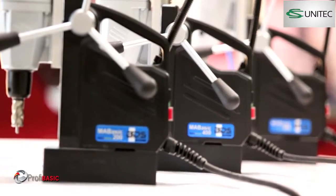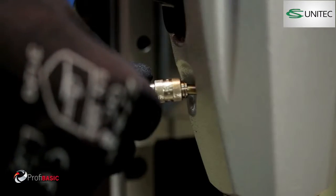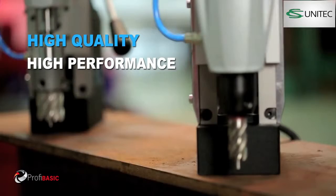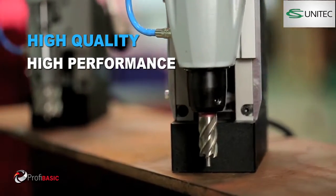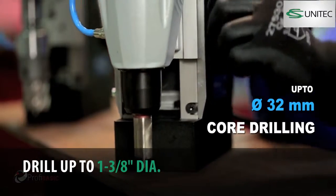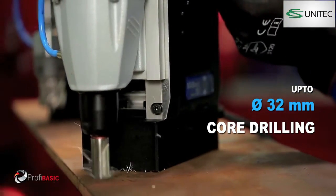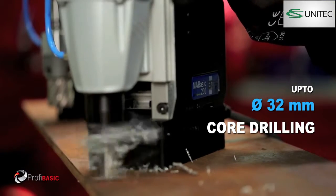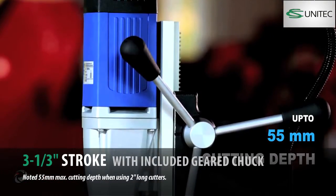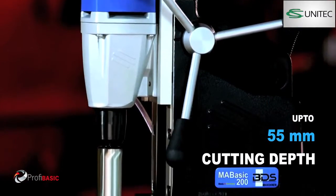The MA Basic 200 is now with an all-new attached cooling tank. MA Basic 200 is for the professionals who do not want to compromise on quality and performance because of the pricing. With the powerful German-made motor, MA Basic 200 performs up to 32 mm diameter core drilling with annular cutters. The robust motor makes it possible to drill up to 55 mm cutting depth.